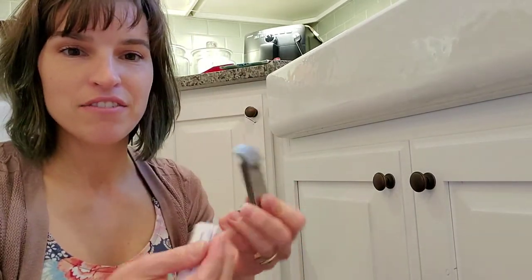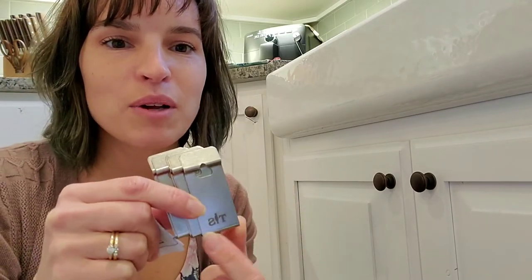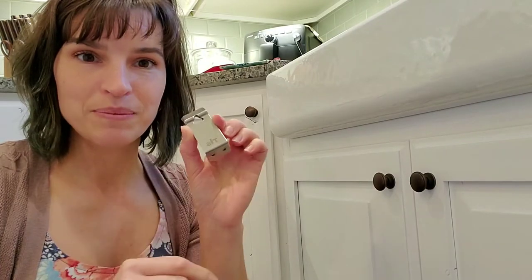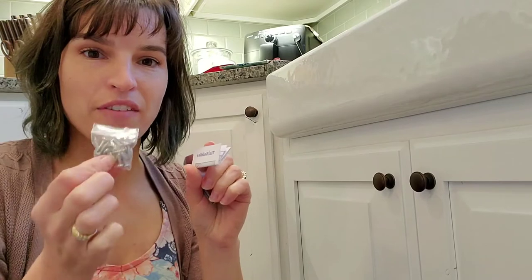Inside our box we have five Tin Soldier safety latches — stainless steel latches. You can see they're all shut and they have our Tin Soldier logo on there. We also have a set of instructions and a packet of screws.